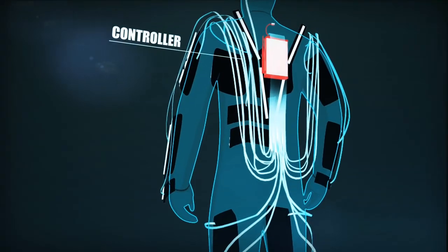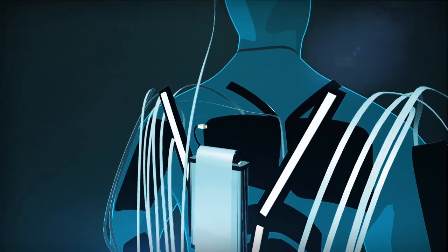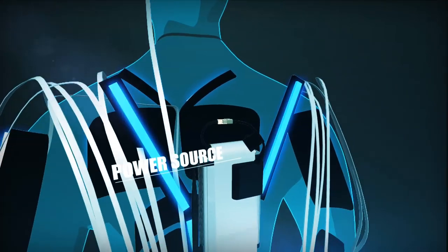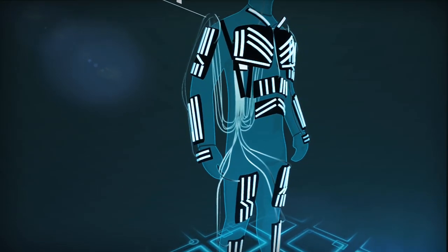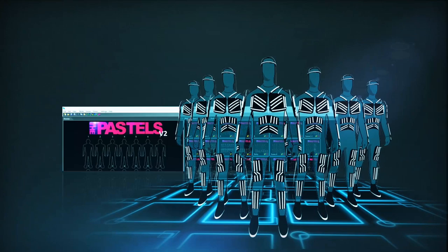The controller and the plugs are installed on the back, so they don't bother the dancer in any way. The suit becomes active right after the controller is connected to a power source. Then, all you have to do is turn on Let's RIP Studio and the show can begin.